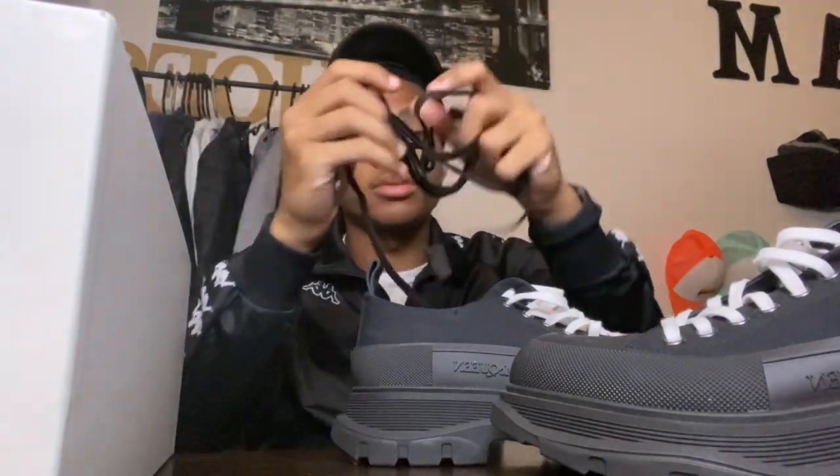Oh, they came with some black shoe strings. I don't know if I ever put the black shoe strings on. When I put them on, the black shoe strings — they kind of hard though. My mom told me that looks like it's facing a certain way.